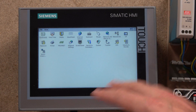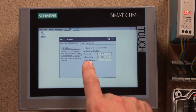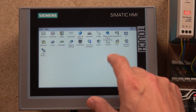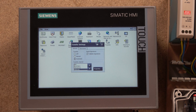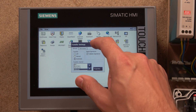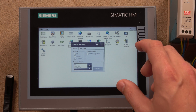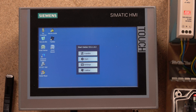We'll cover the HMI settings in more detail in future videos, but for now I want to check out and make sure my IP address is correct. My IP address is 192.168.0.2 — that's the one you need to remember for the HMI. You also need to go into Transfer and change the Ethernet setting so we are able to transfer the program from our laptop. Click OK and save the settings.